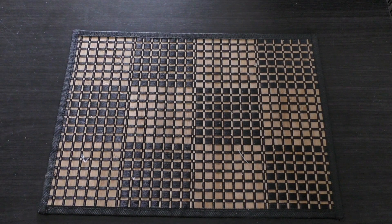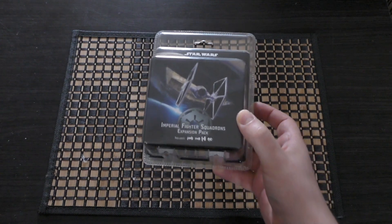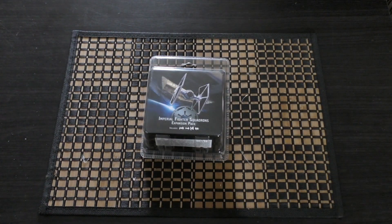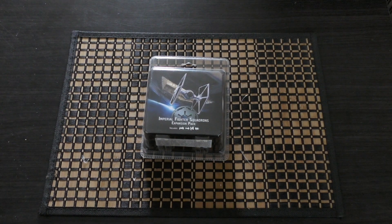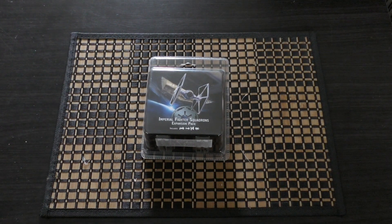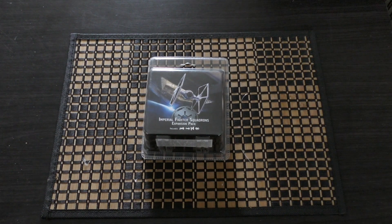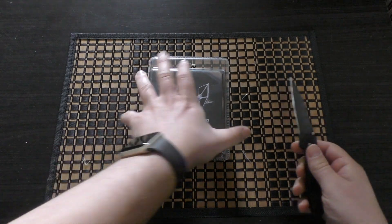Hello there and welcome to my unboxing and first look at the Imperial Fighter Squadrons expansion pack for Star Wars Armada. It's in this box right here and it will set you back £20, although you can pick these up for about £15 or £16 at various web stores across the internet.